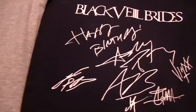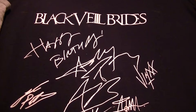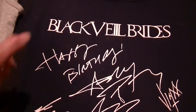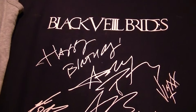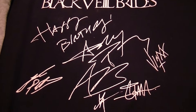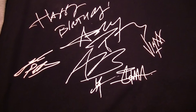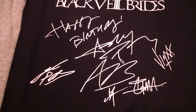This one - she went to a Black Veil Brides concert and actually there's a mistake in there but I'm not saying anything. They signed some paper for her and so I scanned it and cut it out on my Cricut and ironed it on. So that's that one.